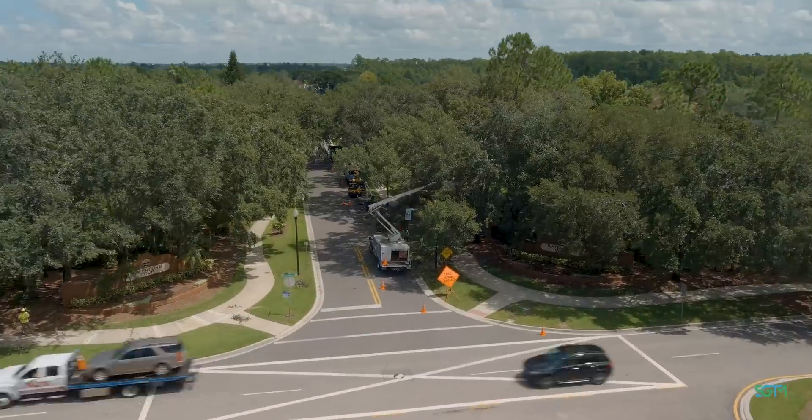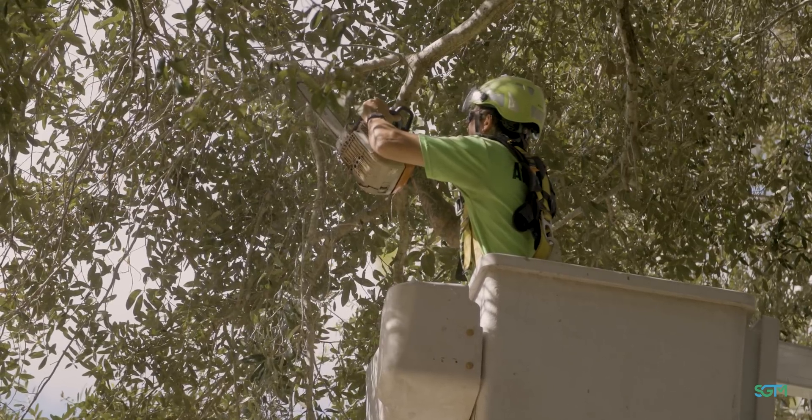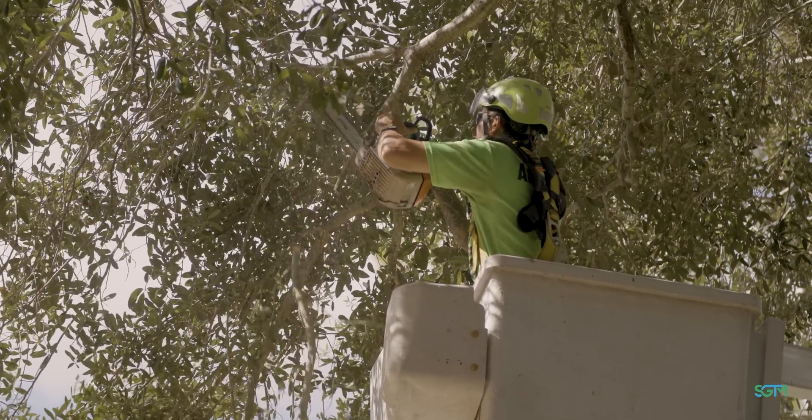Up here, depending on the species of tree, you're going to be pruning them on a pretty regular basis, and that's the perfect opportunity for you to be inspecting them for other issues.